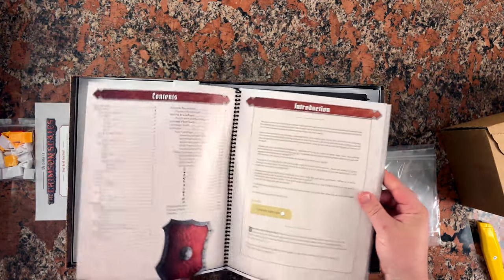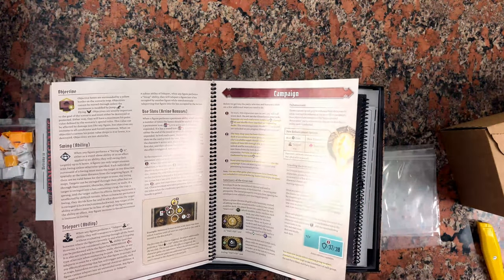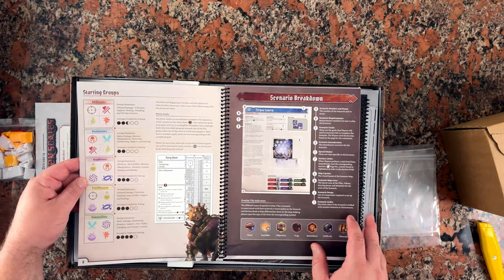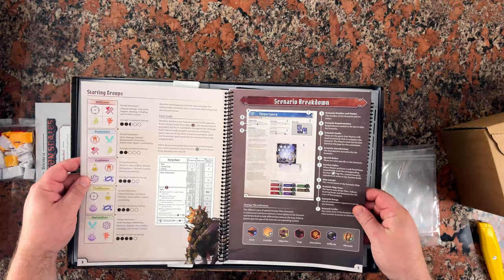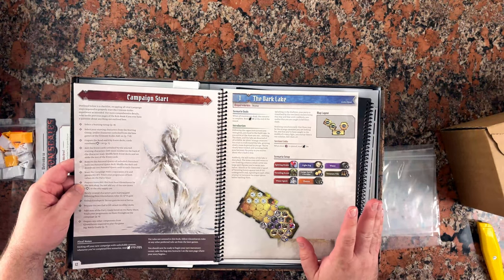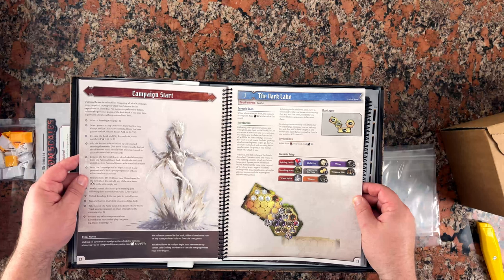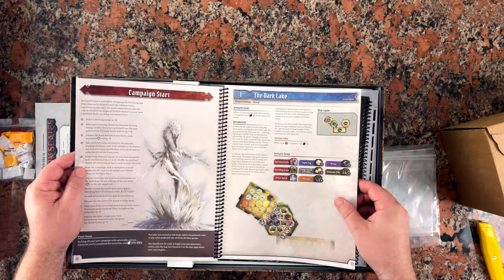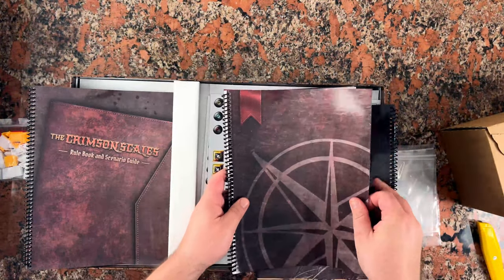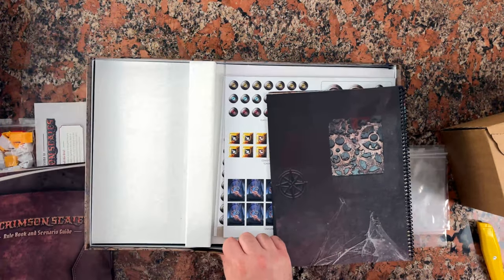Here is the Crimson Scales Rulebook and Scenario Guide. I've taken a look at it online. This is going to have all the information for all the custom conditions and any unique rules — how to read any information that might be unique to Crimson Scales. It talks about different starting parties you can create; you pick which classes you unlock as the starting party, and any other classes are considered locked. Then it goes into the first scenario. Much like Forgotten Circles and Jaws of the Lion, additional scenario section information is in a separate book for subsequent rooms that are unlocked.